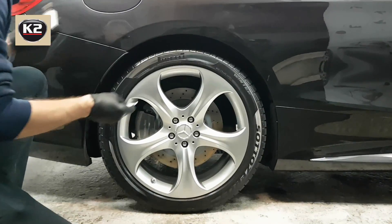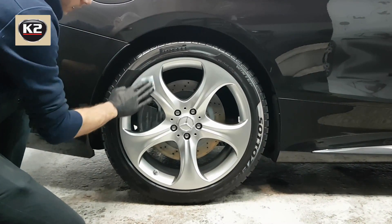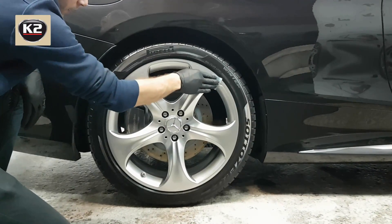K2 Grav-On Coating can be applied not only to paintwork, but also to rubber, plastic, metal and glass. It is highly recommended for various automotive, yachting, aviation and industrial applications.